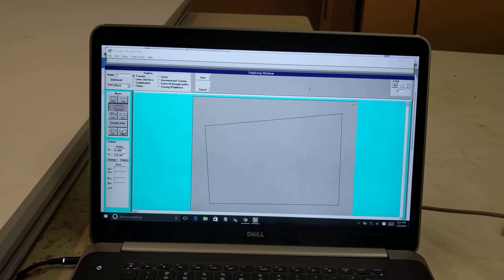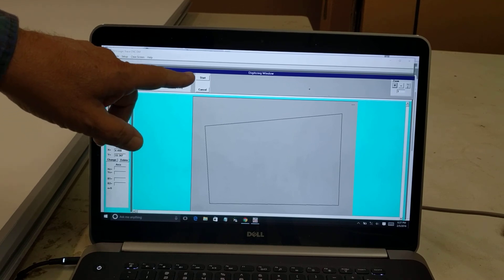In my next video, I'm going to do two examples showing you how to digitize. We'll see you in a bit. Bye.